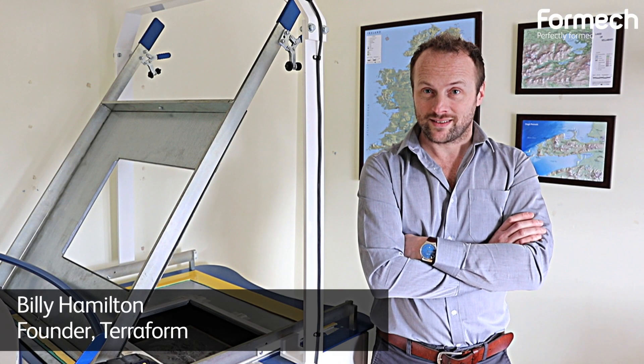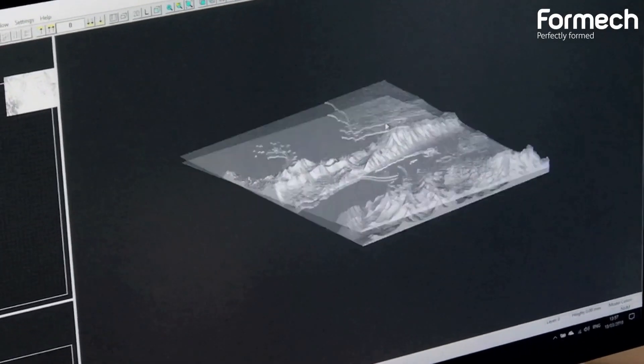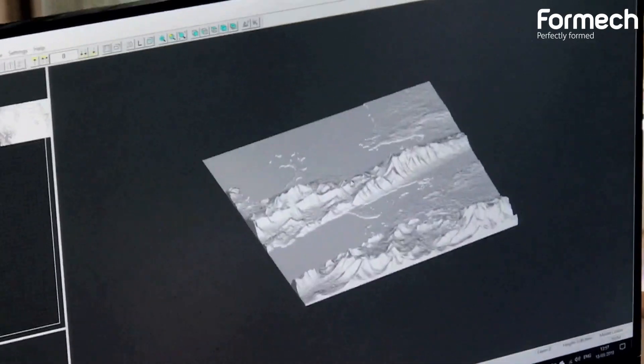My name is Billy Hamilton. I started Terraform in 2014. We make 3D relief maps of Irish landscapes. What I do is I use a digital elevation model, an open source data set available from NASA, and I convert it into a 3D printable model.